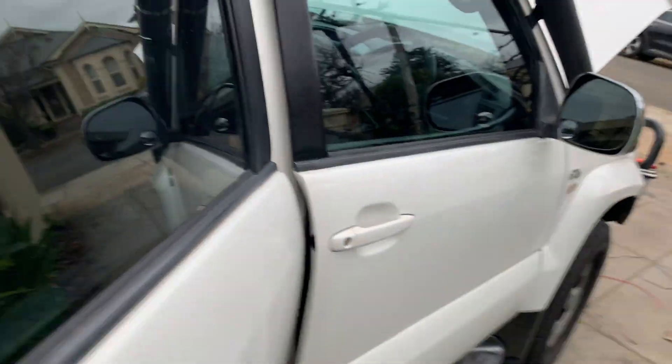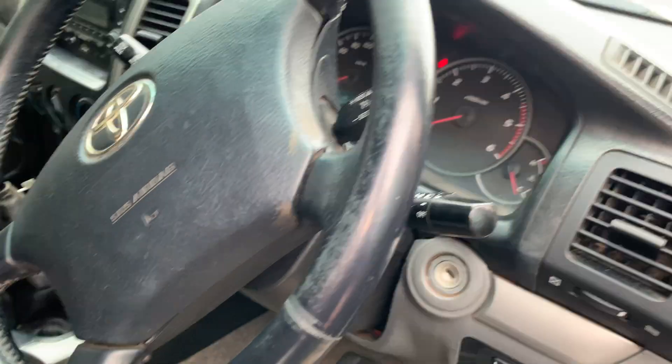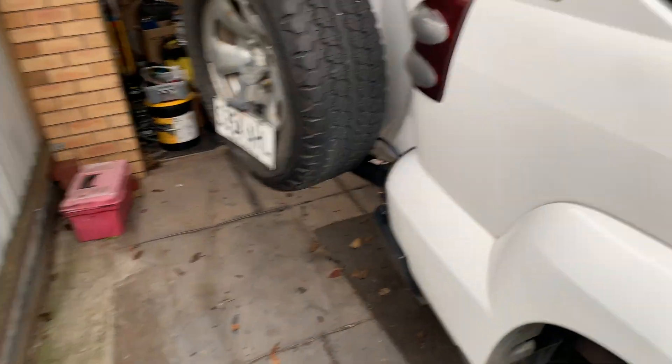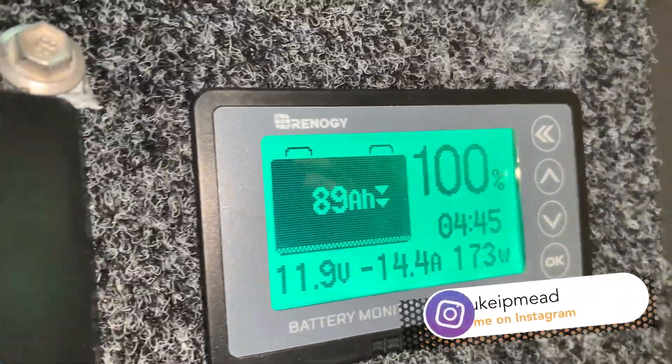I'm going to turn on some of my lights so we draw some power. Let's just put on my high beams. You can see they're on there. So that should be pulling some voltage now. There we go — you can see that my battery is draining.